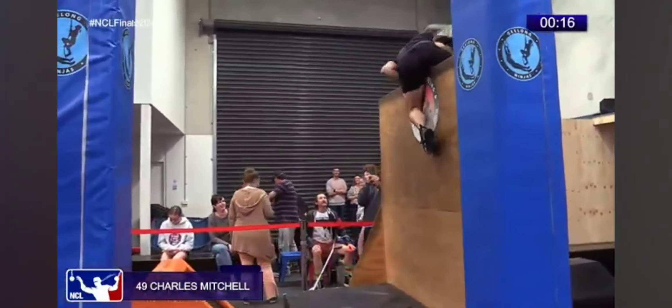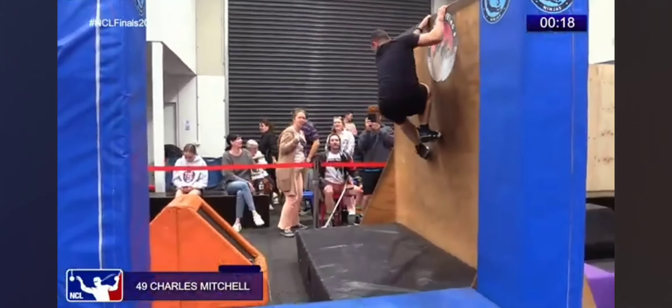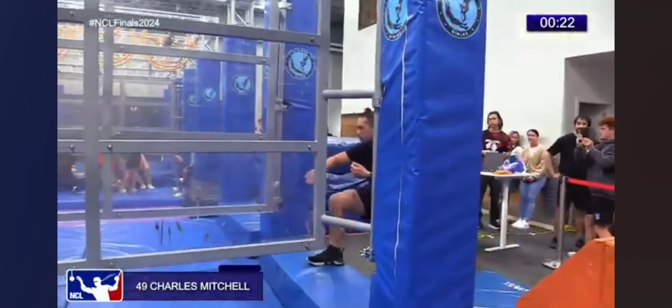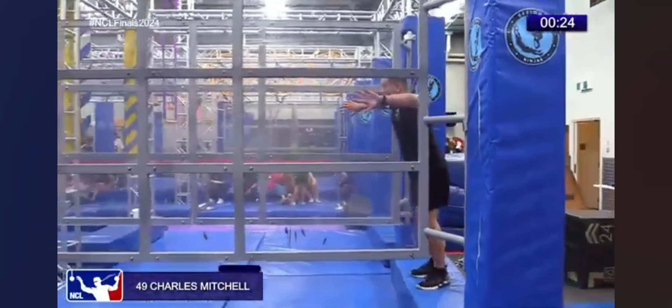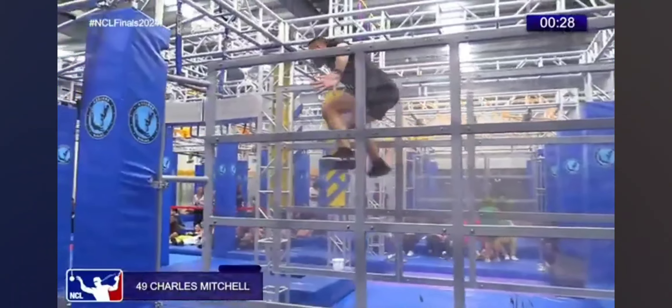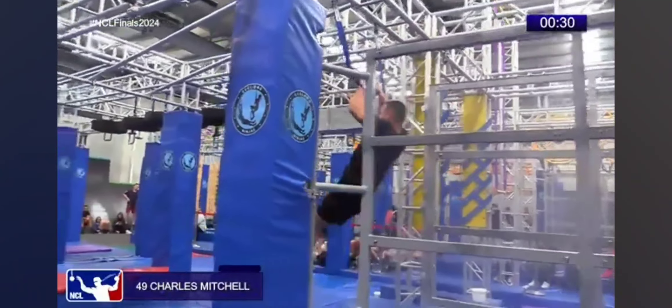Jumping up, seemed very comfortable launching for that wall. Oh, get that downwards! What a good save. He must have given it just enough with his upper body to allow for that foot slip — able to get the hands on top and the feet in front.